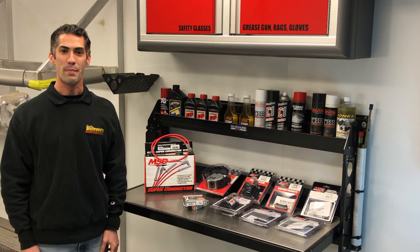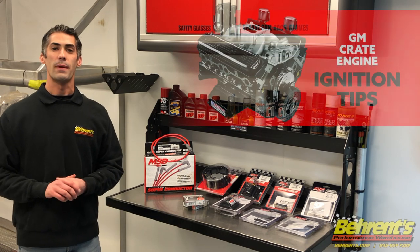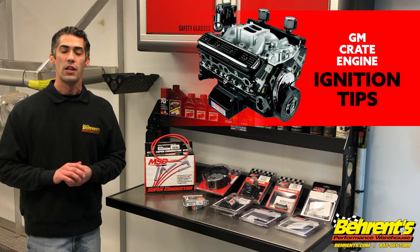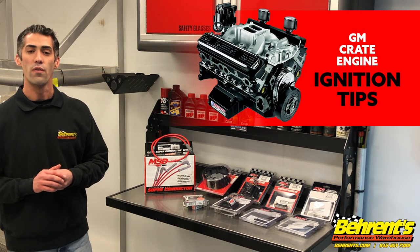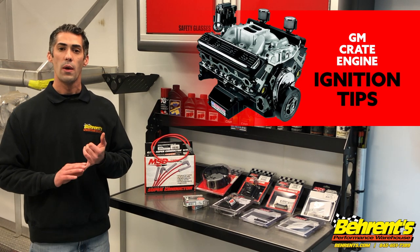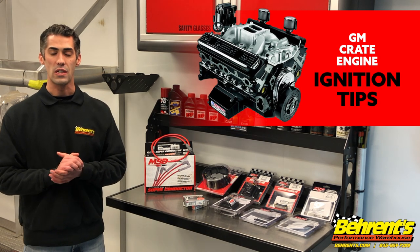What's up everybody? John Crescone from Barron's Performance Warehouse here for some Trailer Talk. Today we're going to talk about the GM crate engine distributor and ignition system, and some things to look at over the wintertime when it comes to maintenance, replacement, and getting ready for the new race season.